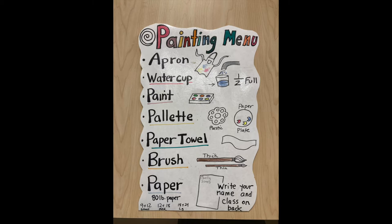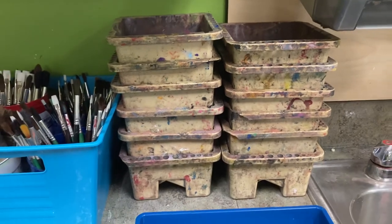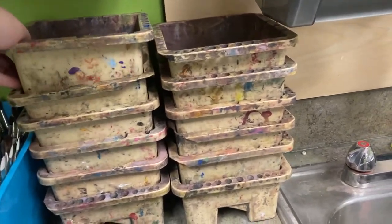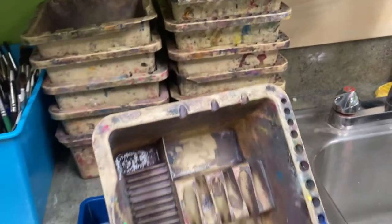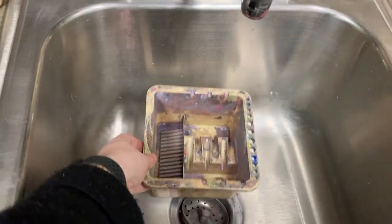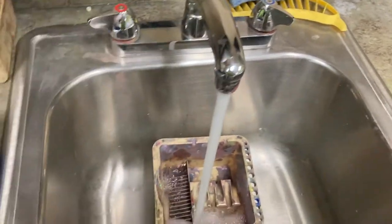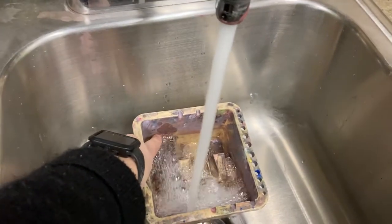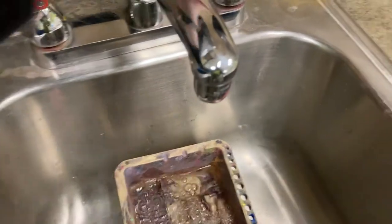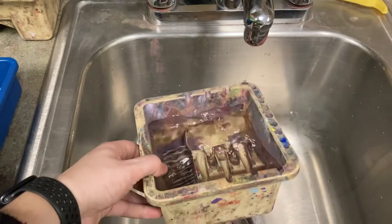After putting on your art shirt, go ahead and grab a water cup next to the sink. I like to turn the water on slowly so I don't get splashed, and I only fill my water containers about halfway to the top. This helps minimize any spills as I'm carrying my container to and from the sink. I like to go to that almost invisible line where the color changes inside the cup, and then I turn the water off. Only fill your water cup halfway to avoid spills.